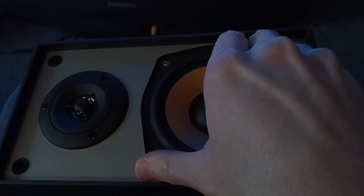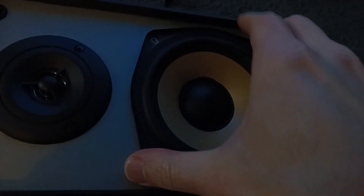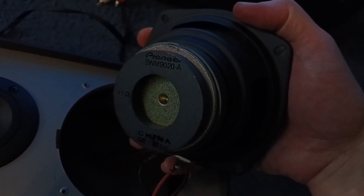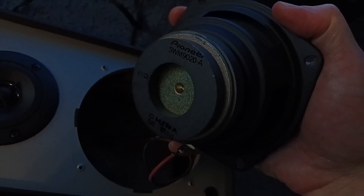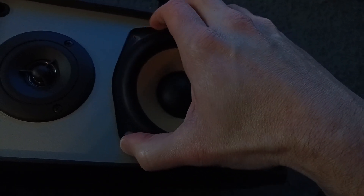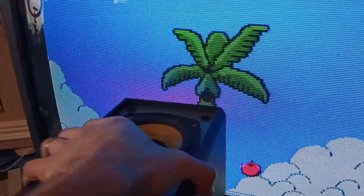Forgive the lighting again, I'm doing this pretty quick. These Pioneer speakers say they are magnetically shielded. They have a smaller magnet on the driver to help reduce the magnetic field, but this does not solve my problem — as soon as you get close to the CRT, we get the infamous blending color, and I'll show you that right here.